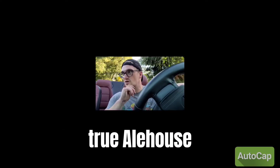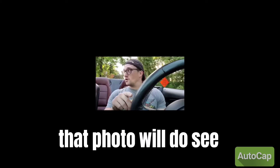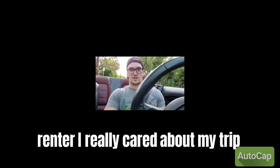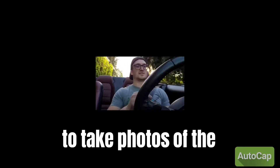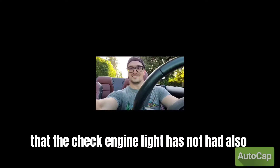Another thing I feel like Turo hosts forget the first couple of times they host a trip: you want to take photos of your dashboard indicators, your RPM, your speedometer while the car is turned on and the RPM is running above zero, because you want evidence of the engine literally working, just in case. Another thing that photo will do is show that your check engine light is not on. If a renter turns on the car and the check engine light is on, that's not the best experience. So make sure you take photos of the mileage as proof and evidence that the check engine light is not on.